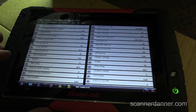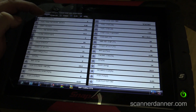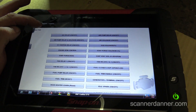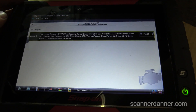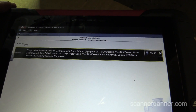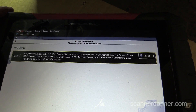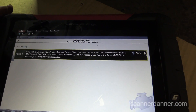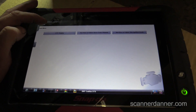Let me get you a shot of the fault code first, just so we're all on the same page. This is an open control — it says evap vent solenoid control circuit. It's a control circuit fault, and generally when we have those, it's suggesting a wiring problem or solenoid problem.